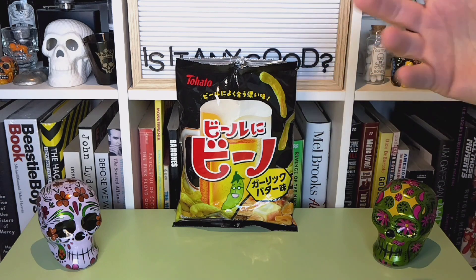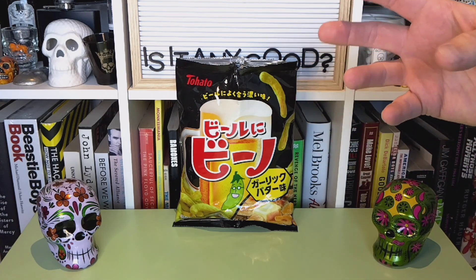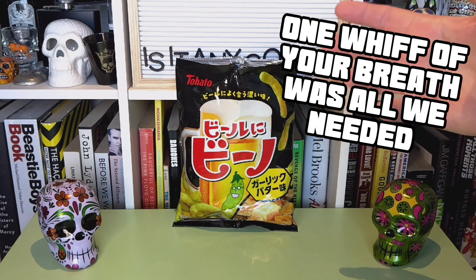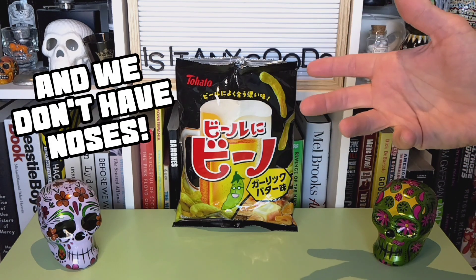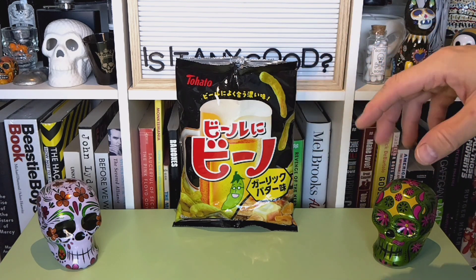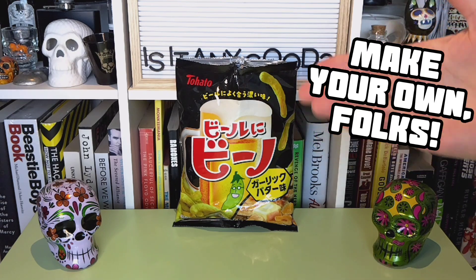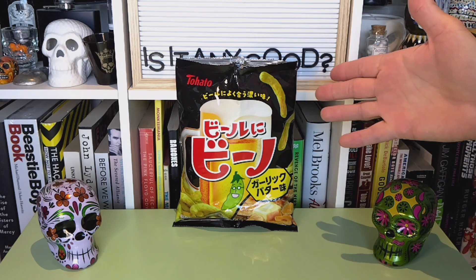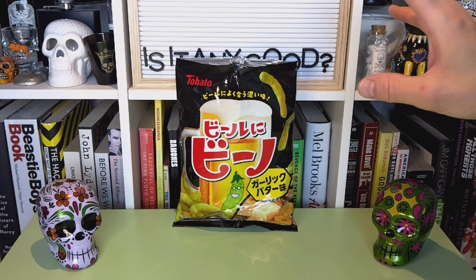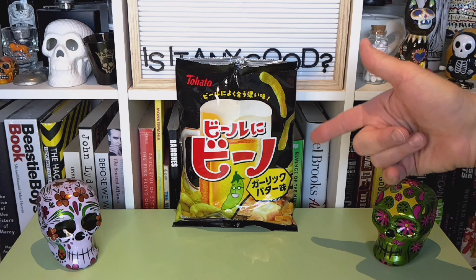Taste-wise, it took two or three to start to get that sense of garlic and butteriness. You get mostly peas those first couple bites in, but you start to notice it — it starts to come in on you. And I like that. I like that it's just not knocking you down like a Funyun would with its artificialness. It's got actual proper stuff in there, and it tastes like it does.